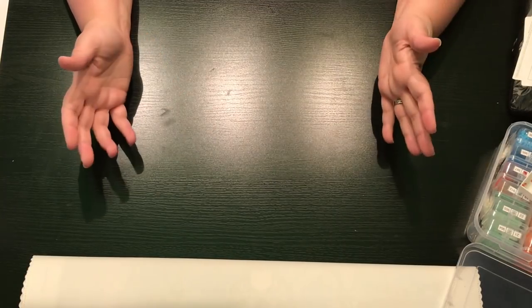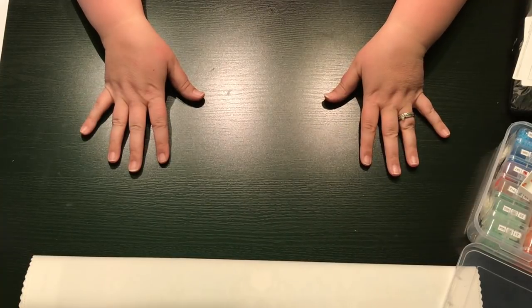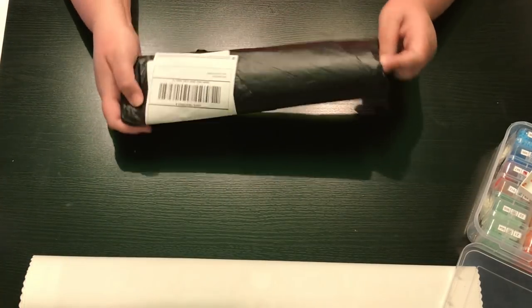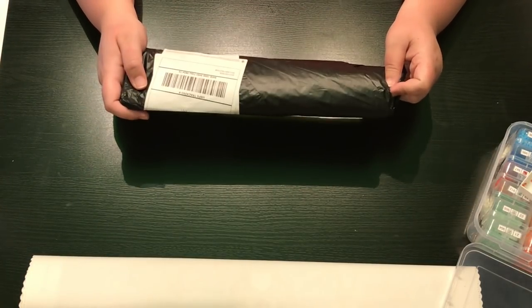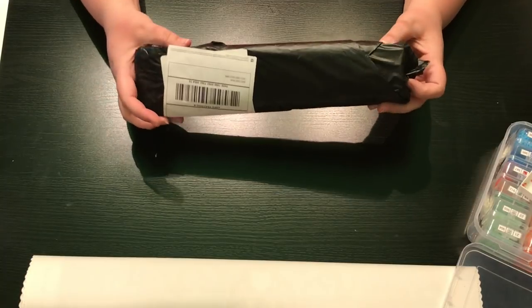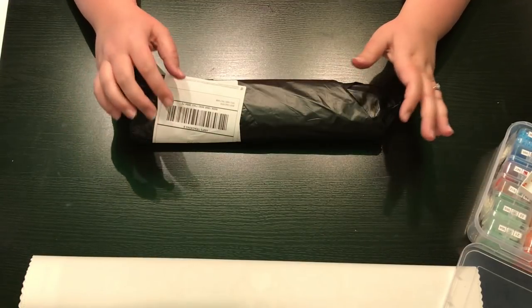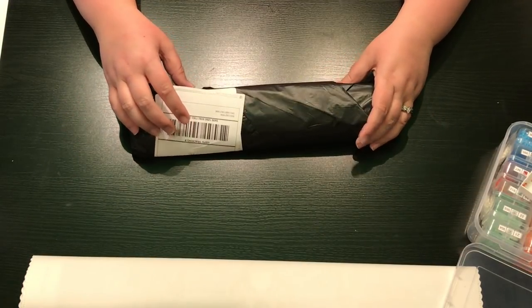Hey everyone, this is Jennifer with DP Addiction Adventures and I'm coming to you with an unbagging. I'm so excited. Now I have an idea of what this is but I'm unsure, so I have it pulled up next to me and we will go over it shortly.